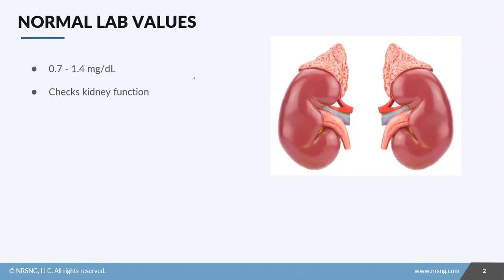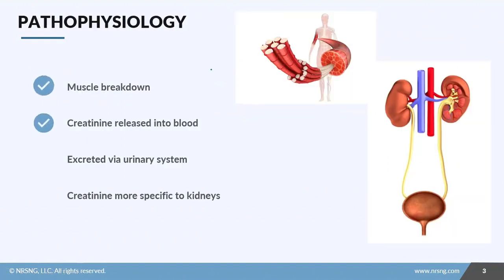In this lesson we're going to take a look at creatinine. Like BUN, creatinine is an indicator of how well our patient's kidneys are functioning. The normal value for creatinine is 0.7 to 1.4 milligrams per deciliter. So how does it work? As we use our muscles, there is a breakdown of waste products.